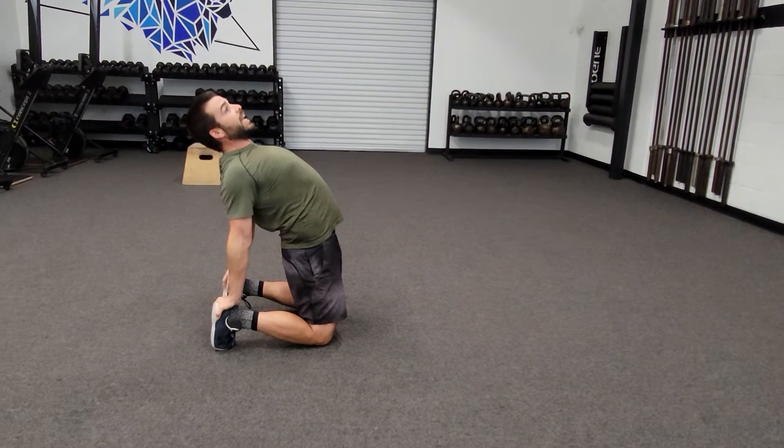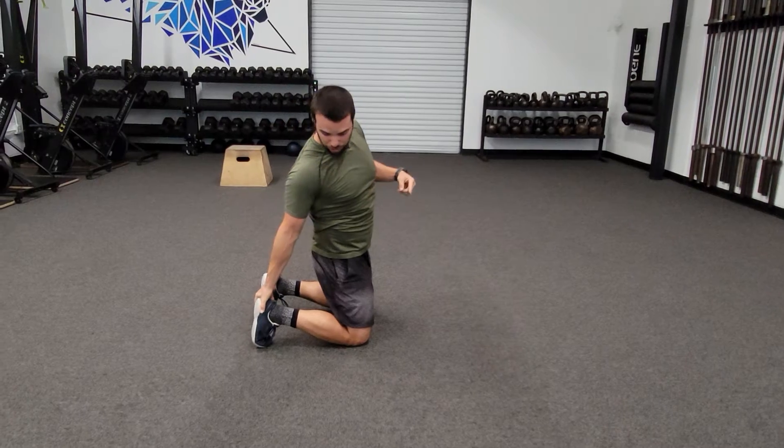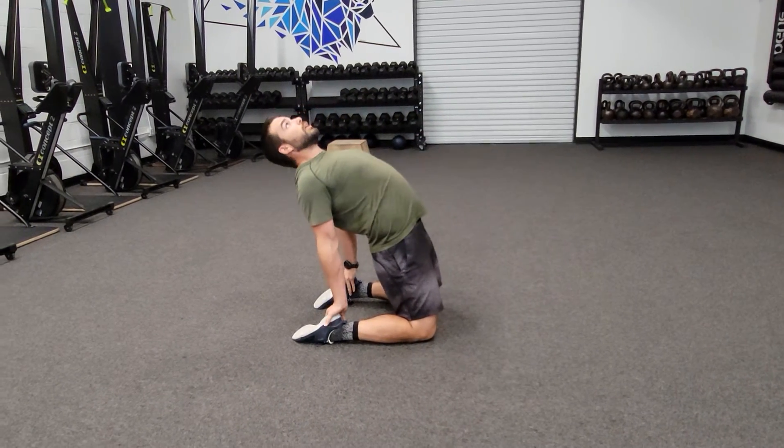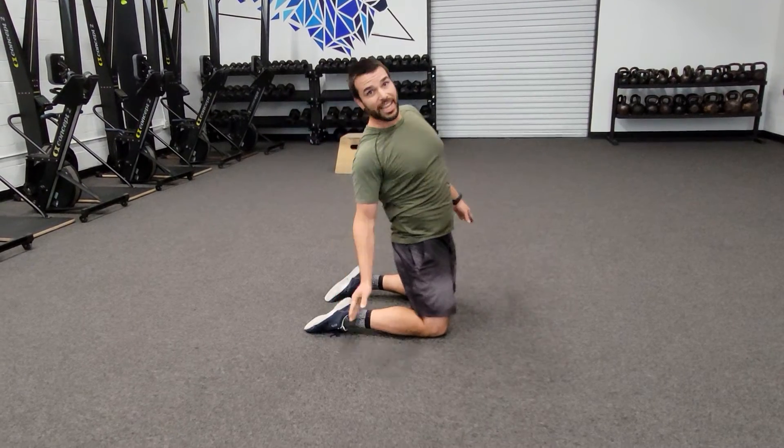Now to be a little more advanced, you can untuck the toes, make it a little bit lower, get a little bit more extension, and that my friends is camel pose. Give it a shot, see how it feels, and we'll see you next time.